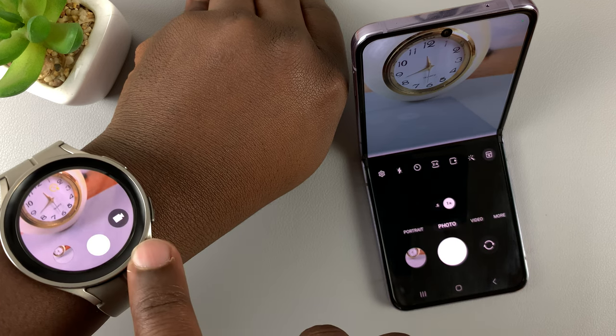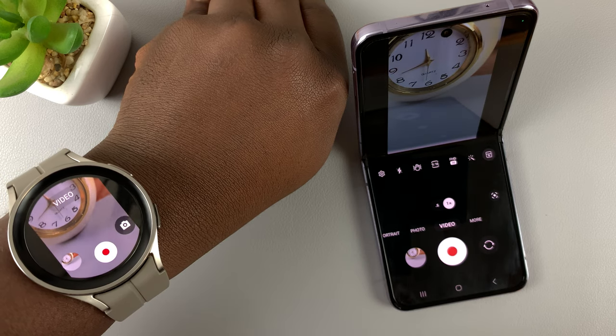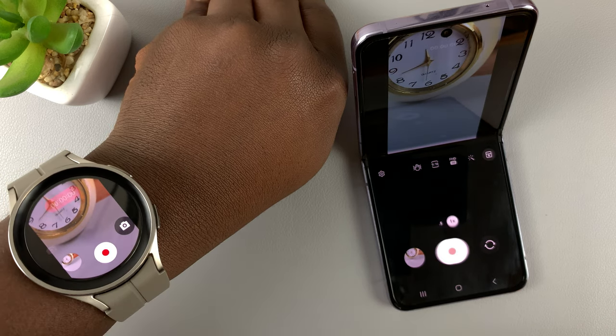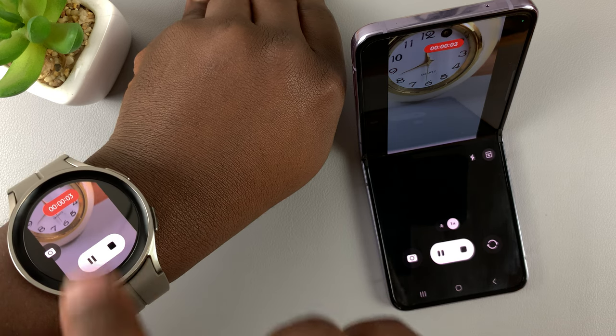If you want to take videos, simply tap on the video icon and it's going to go into video mode, and you can start recording videos and pausing and stopping with the watch itself.